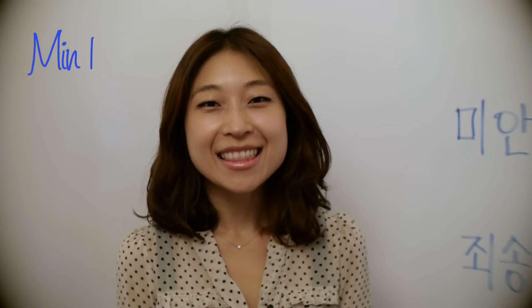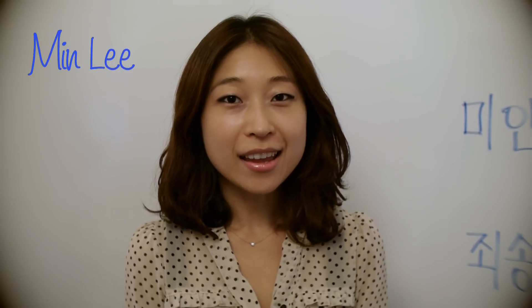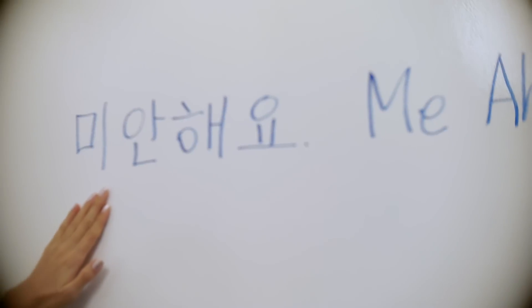In this episode, we will learn how to say I'm sorry in Korean. We say 미안해요.